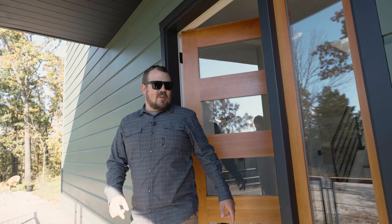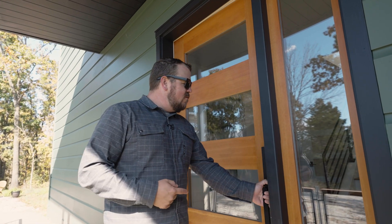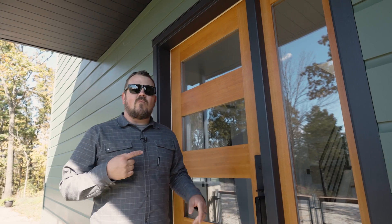I'm Jake Bruton and today on The Build Show we're going to talk about a wood front door and where to use them and where not to use them.